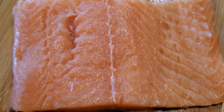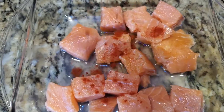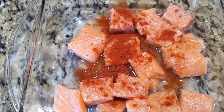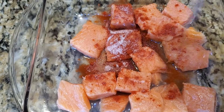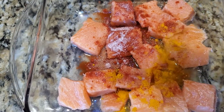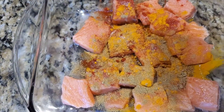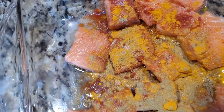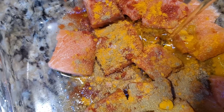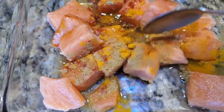Here is the salmon — I always wash all the meats and fish I buy from the store, so this is washed. Next I'm going to add spices: red chili powder, or you can add paprika, salt to taste, and turmeric powder.